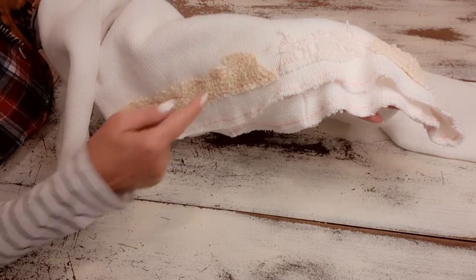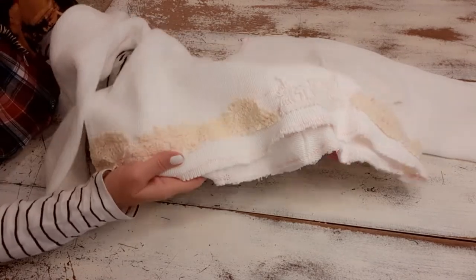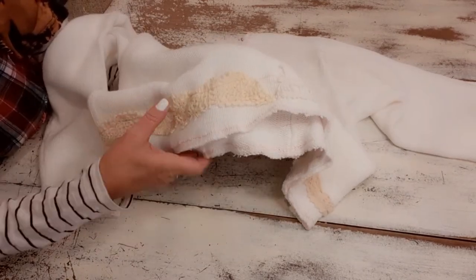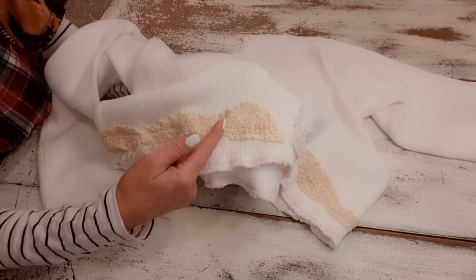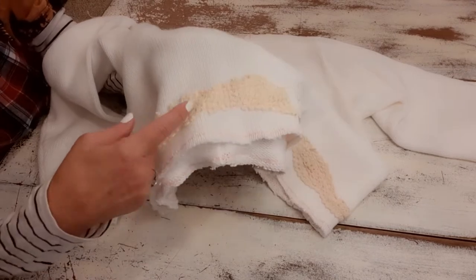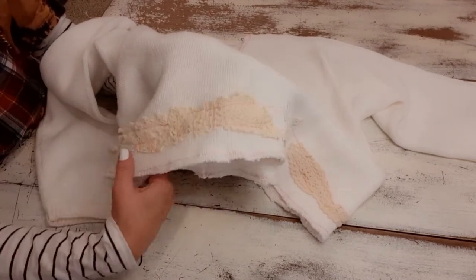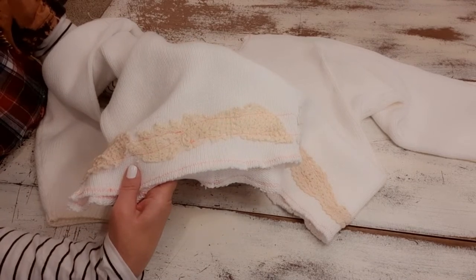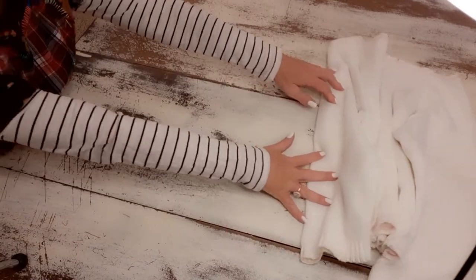I sewed one continuous line along the bottom of the lace and one continuous line along the top. I used a smallish stitch — small enough to be tight and hold the lace nicely, but not so small that it takes me all day to sew it on. Again, I used the pink thread because we're going to be dyeing this pink. Now I'm going to set my sweater aside.